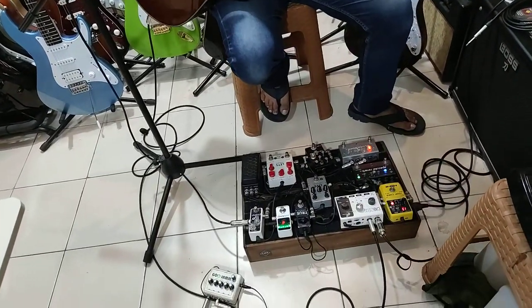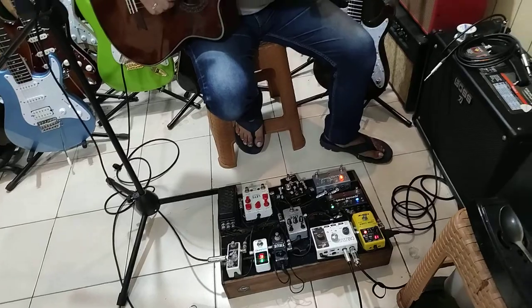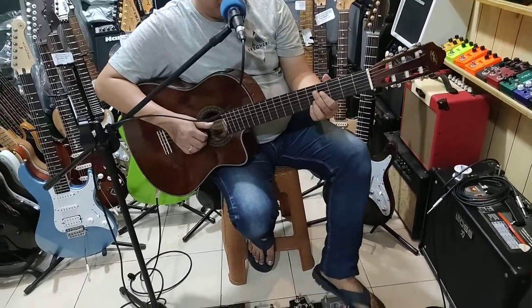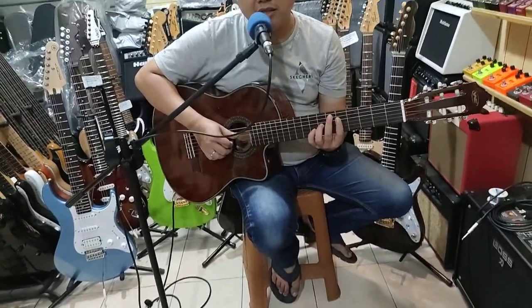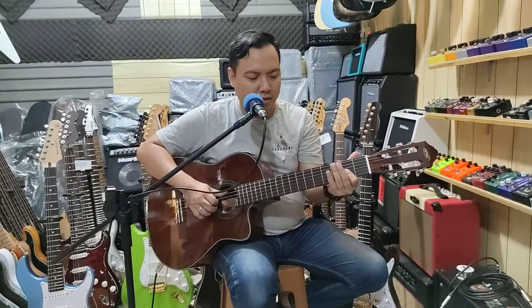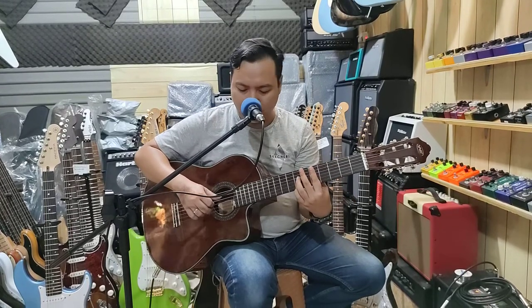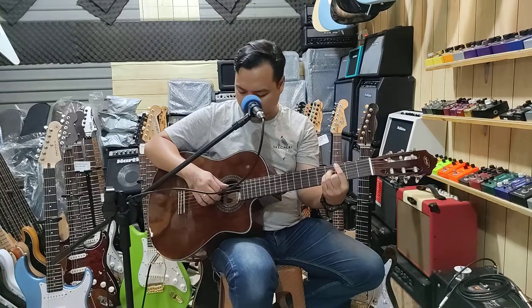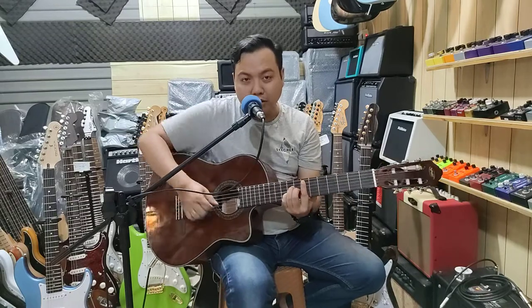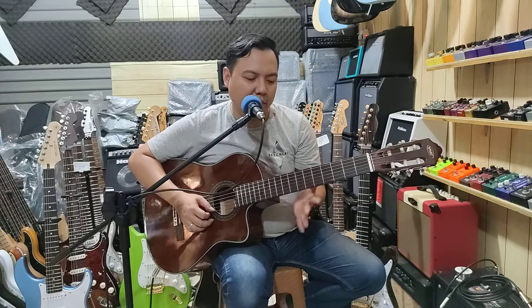Ini kalau dry-nya gini, tanpa reverb. Saya kasih reverb sedikit biar asik. Seperti ini ya soundnya. Sekarang saya mainin pakai pick. Coba ini.